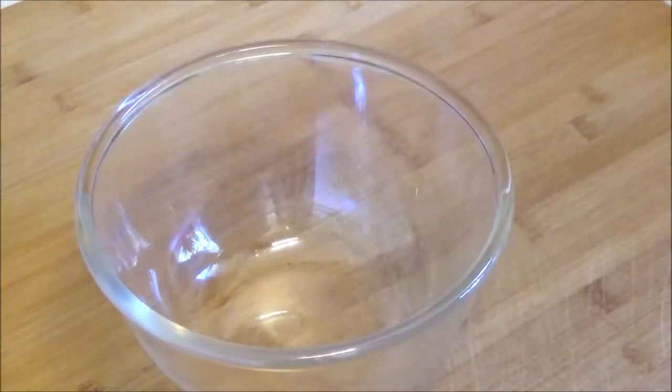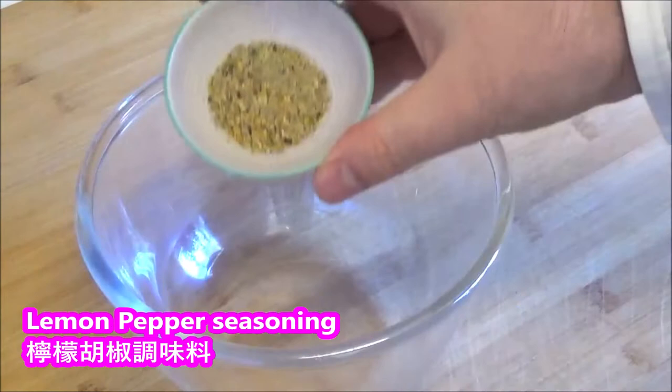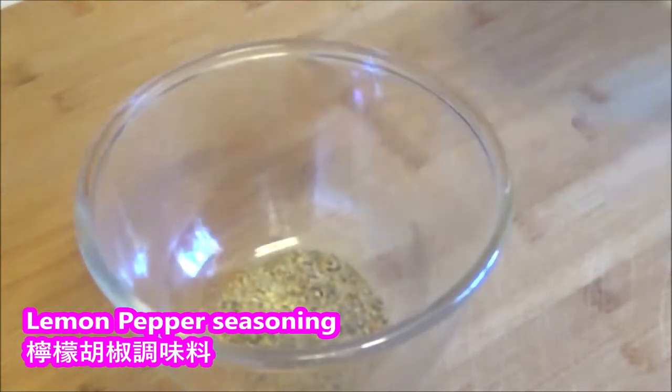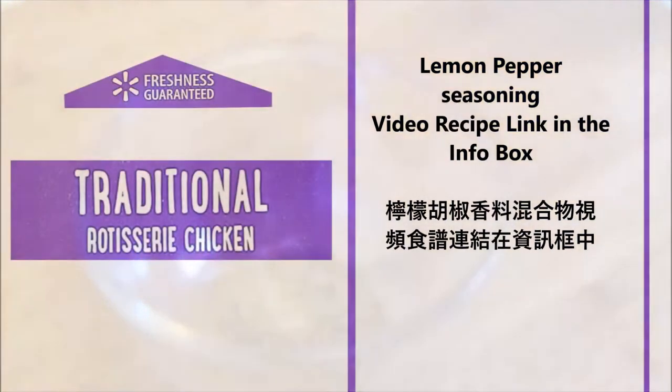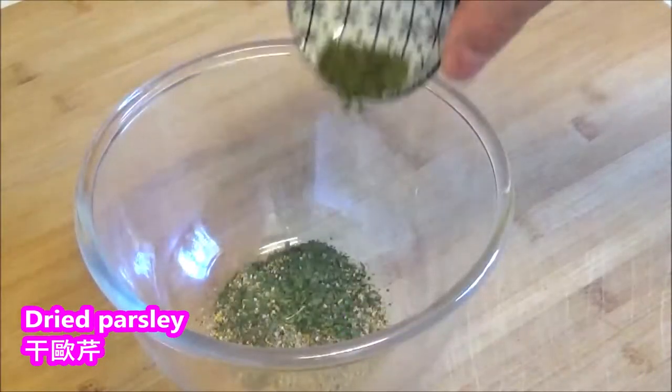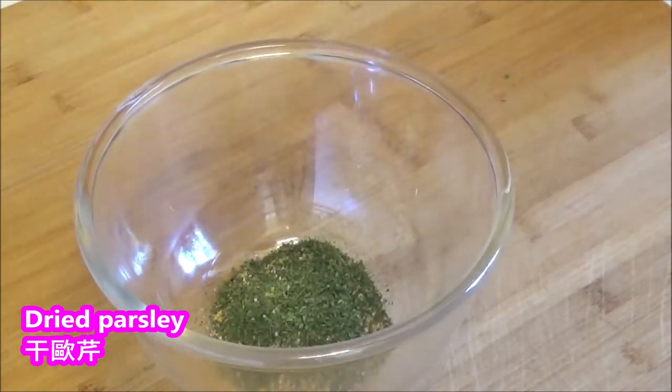Cut the same thing for the chef's sake. Clean it. Let's put it together and leave. Put the same thing on the chef's sake and I like it.